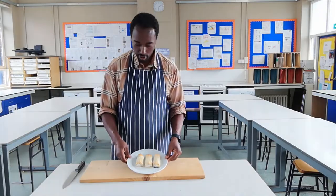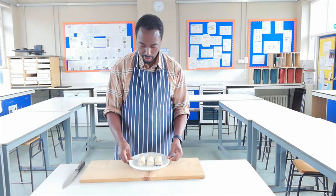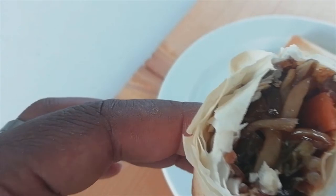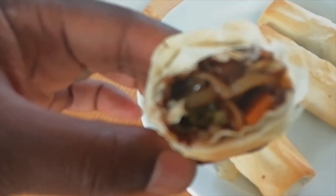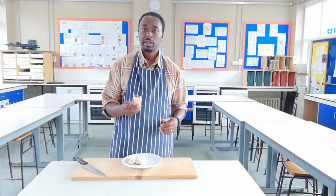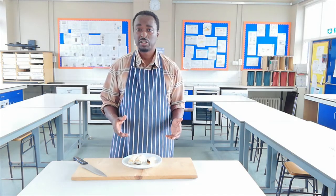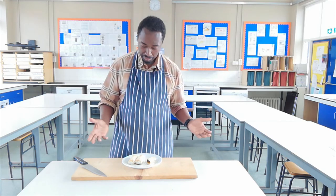And here we are — the finished product. Our spring rolls. Nice and crispy, light, packed full of tasty vegetables. There we have it — tasty, light, packed full of vegetables, not a lot of fat involved. Delicious.